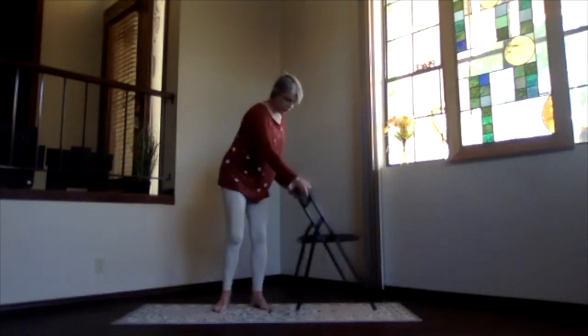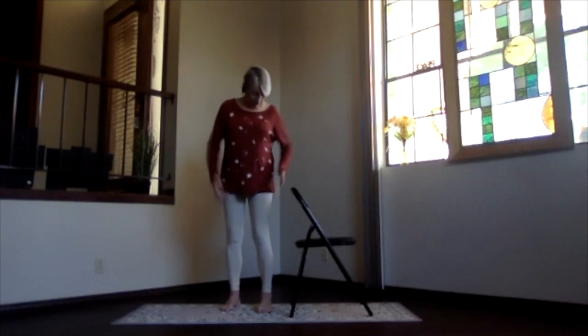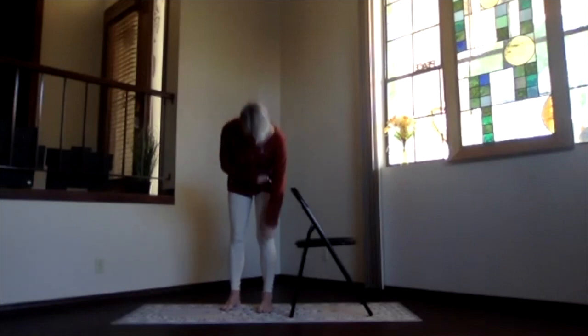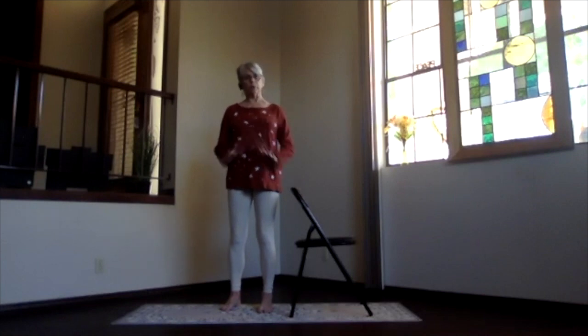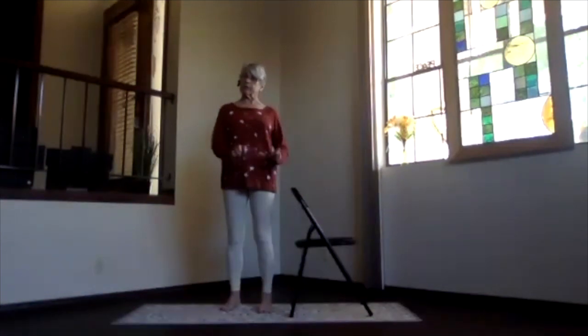We're going to do a standing practice first with your chair, so turn the back of your chair toward you. You want the side of your foot parallel to the back of the chair so that you're inner rotating that hip a little bit right at the top of the side, so that the whole leg is stacked — hip bone, kneecap, ankle and toes — everything pointing forward on your grounded foot. You can hold the chair or not — we're going to do a balance practice.